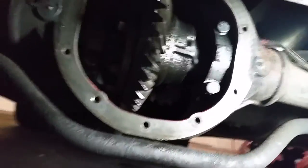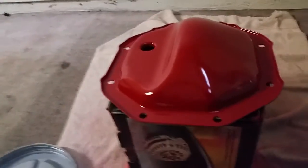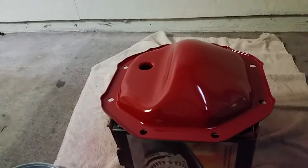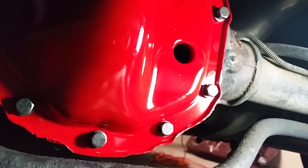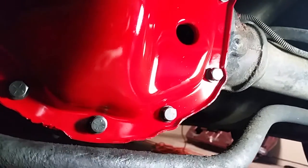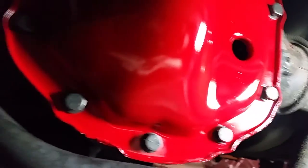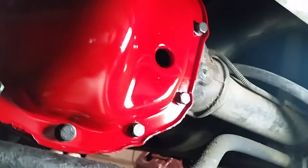Now that everything is cleaned and scraped smooth on both surfaces — the diff housing and the cover I've already painted — I can go ahead and put my gasket on and reinstall the diff cover. It's a good idea to keep all the bolts relatively loose when you first start putting them in, giving each bolt a little wiggle room to get that first thread started. Once you get them all around, then you can start tightening them.